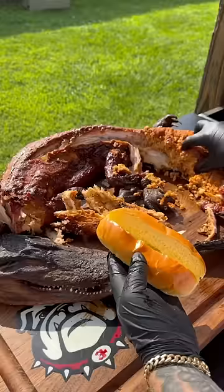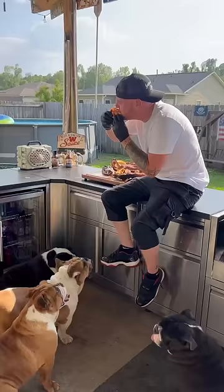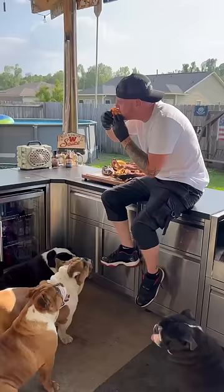Stuff it in there, grab that beautiful little alligator meat and put it right on top — on tippy top. You better try it! That's that chicken of the swamp, baby — here, get you a bite!